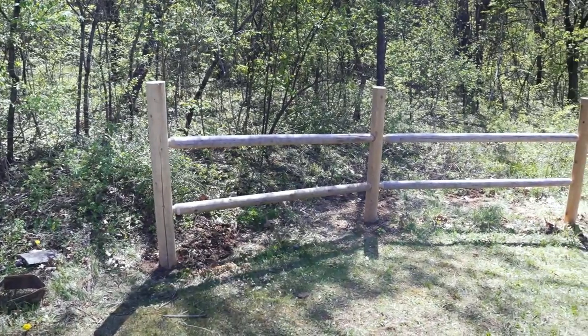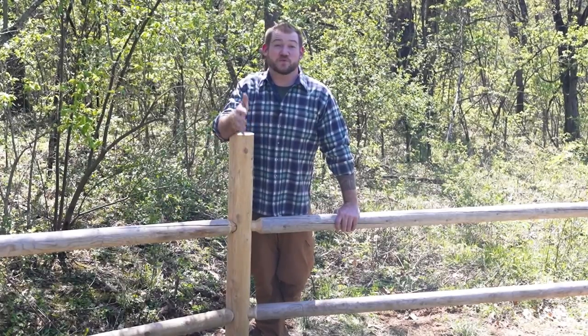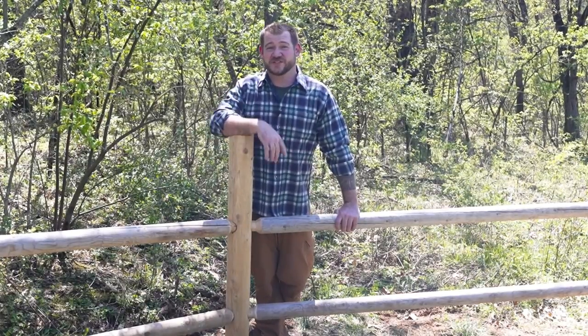Just because I'm doing a post and rail style fence here doesn't mean that's the only application. If you're a large farm or business doing high-tension wire fences or barbed wire fences, the 45-degree stake sharpener is perfect for creating sharpened posts you can drive into the ground and make a whole lot of fence really quickly. You can also use these exact same tools to make railings for your deck or stairs in your house. If you're interested in building a fence like this or a railing for your home, all the tools I used are available on LumberjackTools.com. See you guys next time.